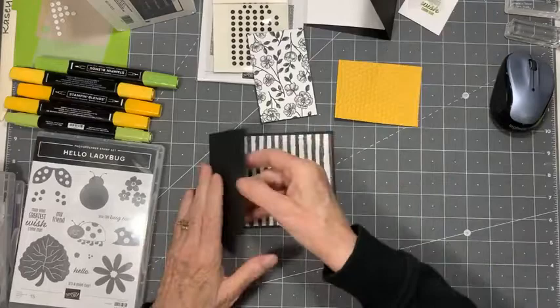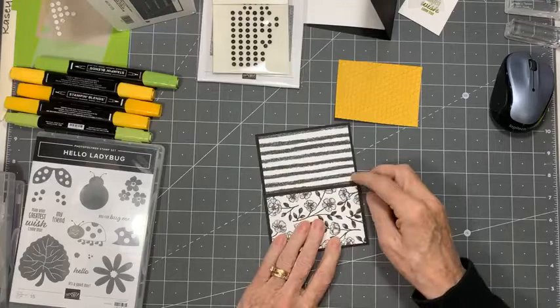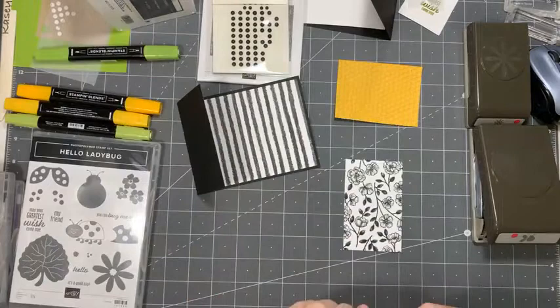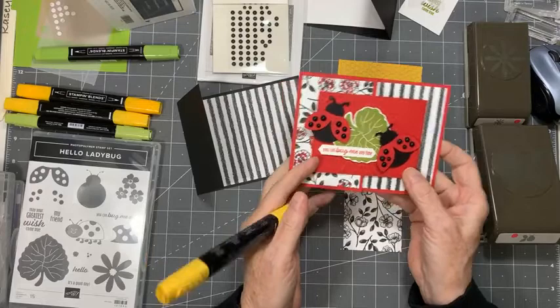The next piece is going to go here. When you do this, you want to do it from the front so you can make sure these bits are going to line up as they should. But first, let's give it some color. This card's going to be primarily bees and flowers, because we're going to use our daisy punch as well as our ladybug punch. I want to give my flowers some yellow color — this one I did in red, but this one I'm going to do yellow because my card is going to be primarily yellow and black.